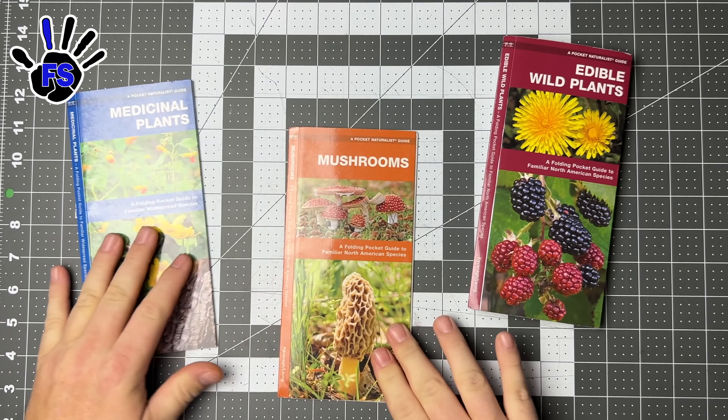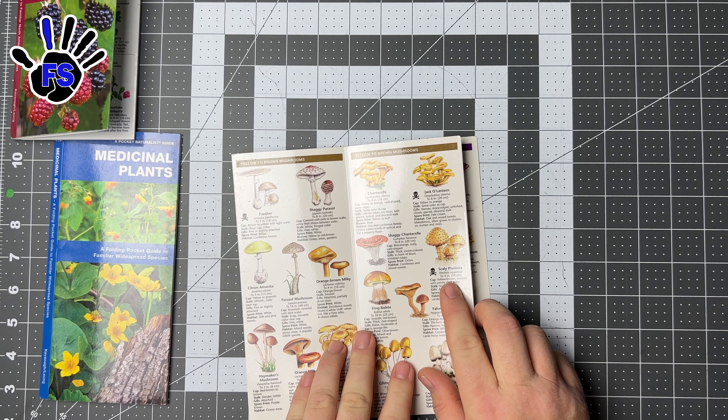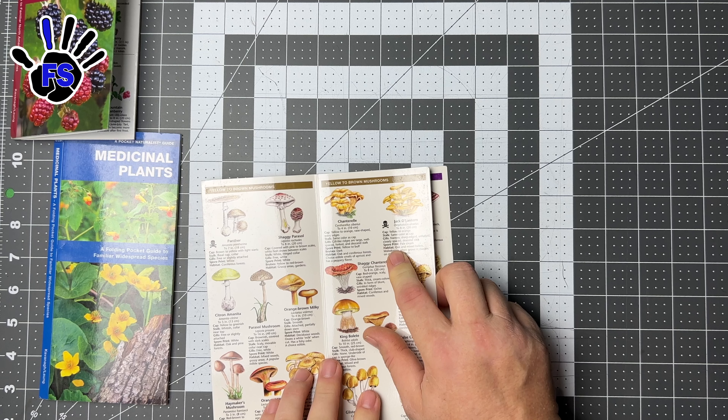I also have the mushroom one in my go-bag now. I trust these guides have been vetted and all that. It's a pocket naturalist guide to mushrooms. I'm still cautious — if you don't know, don't do it — but this one has a lot of information: yellow to brown mushrooms, which ones you can eat right there.